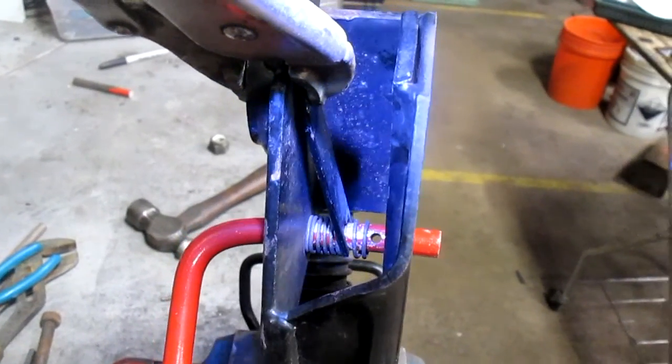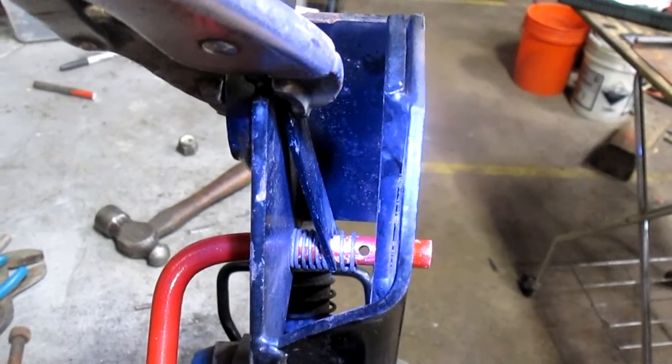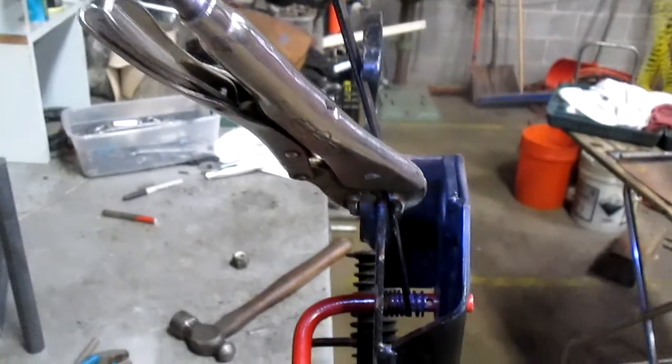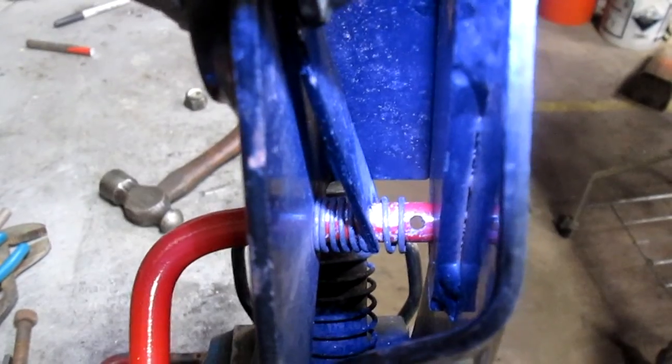I've put the tool into place and you can see it in action right down there. It's simply put over near the end of the spring, and then a vice grip is used to wedge the tool into place so that it holds it back. So it'll be pretty easy to get the roll pin in now.